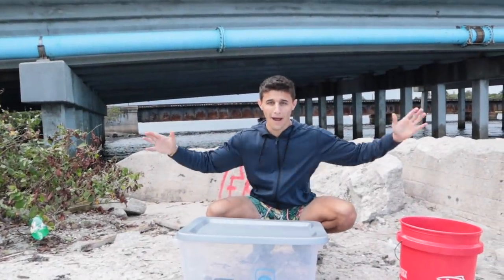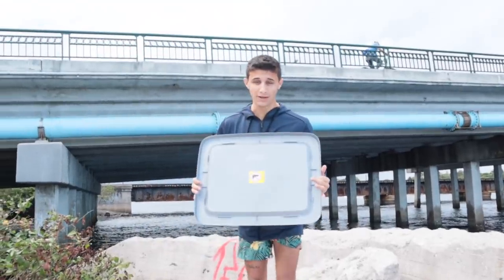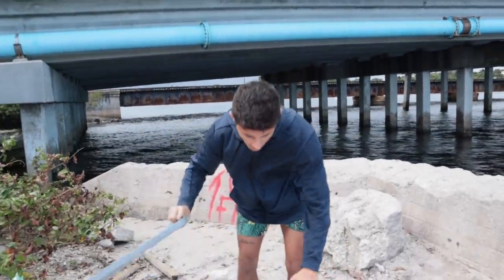What is going on everyone? Welcome back to another video. It's been a while since we've done a fish trap, so we're doing another one today and it's gonna be absolutely epic.